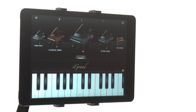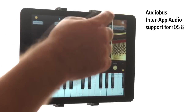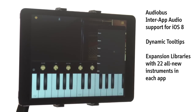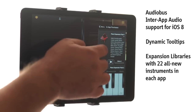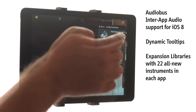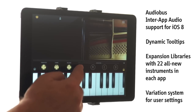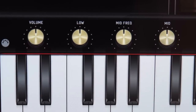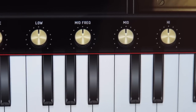iGrand Piano and iElectric Piano add audio bus and inter-app audio support under iOS 8, dynamic tooltips, and new expansion libraries in both apps, each containing 22 extraordinary new instruments to take your performances even further. And to top it off, a new variation system to easily store your user settings in four unique slots for each and every instrument in the app. iGrand Piano also adds the same 3-band equalizer as iElectric Piano for even easier tonal sculpting.